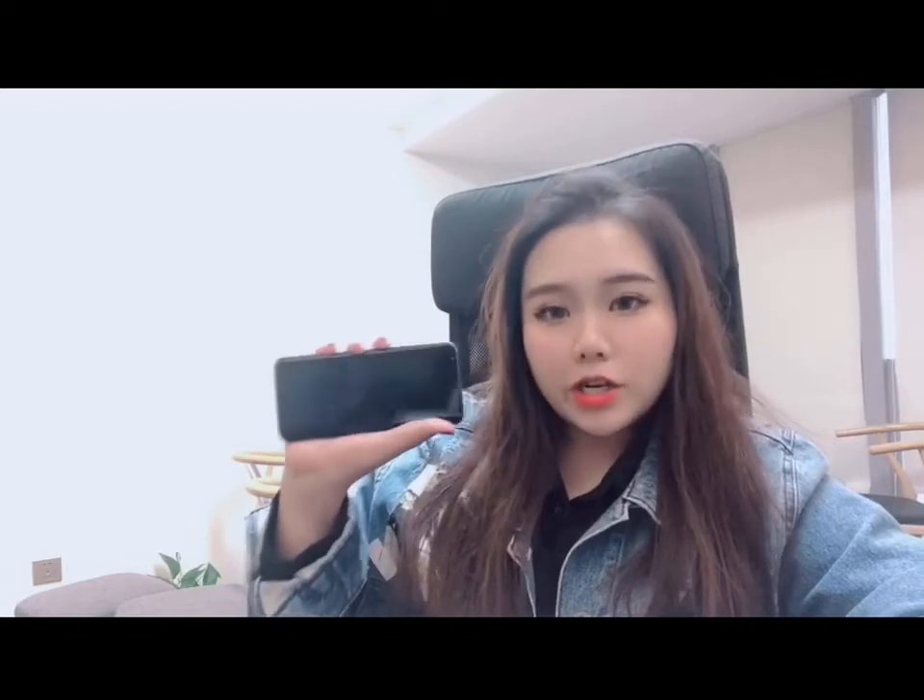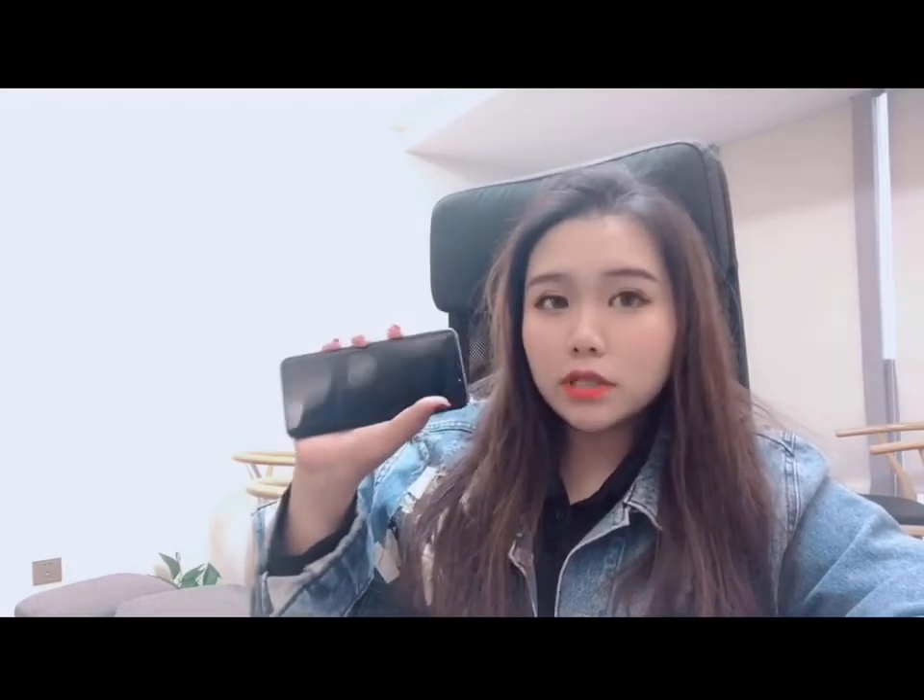Now you're good to go. You can use your mobile phone to live view, monitor recorded footage, and view motion detection events all through this app.